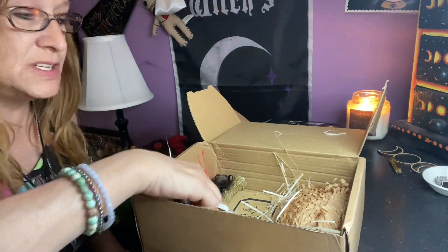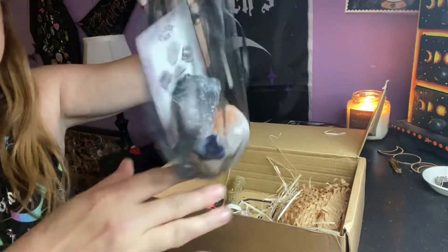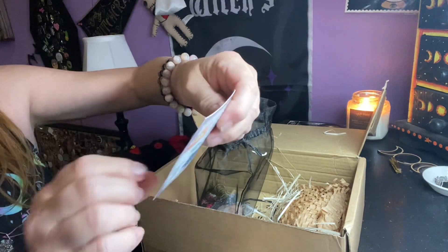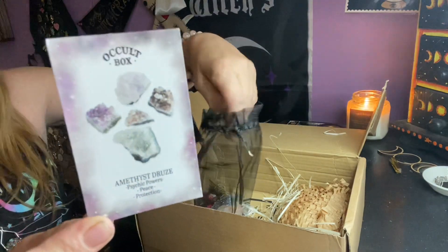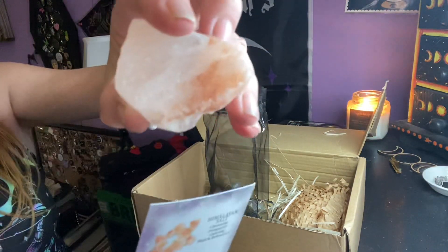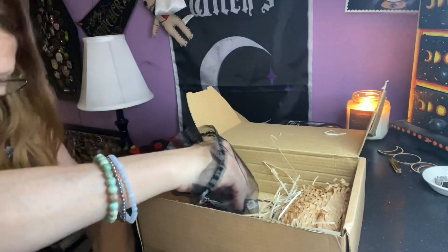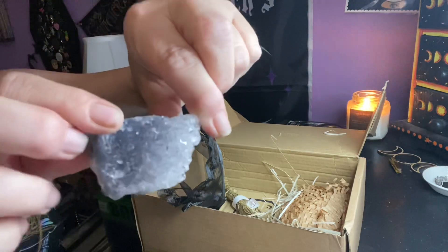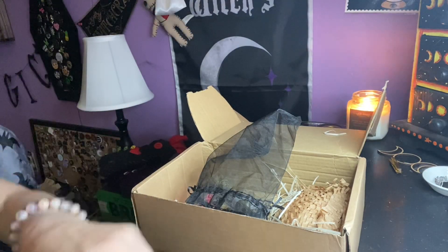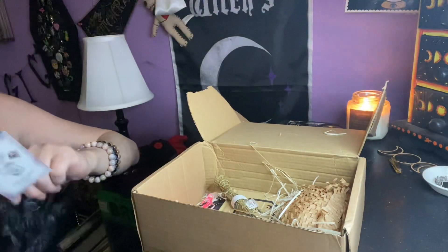We still have a couple more items — this box is always pretty great. We get this huge, very heavy bag of stones. It has amethyst druzy, Himalayan salt, and sodalite with all the information on them. This is your Himalayan salt — big chunk. Then you got your amethyst druzy and then your sodalite. Very cool.